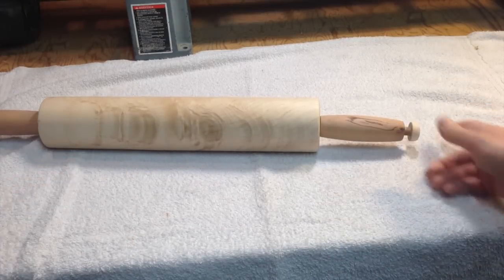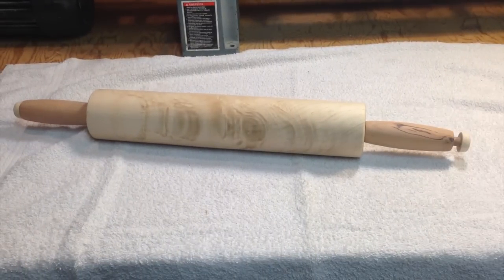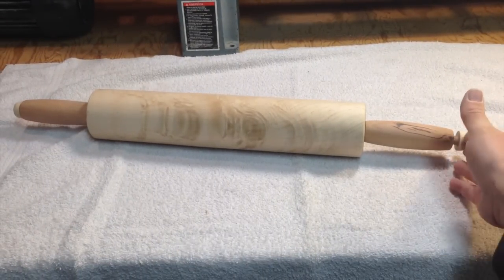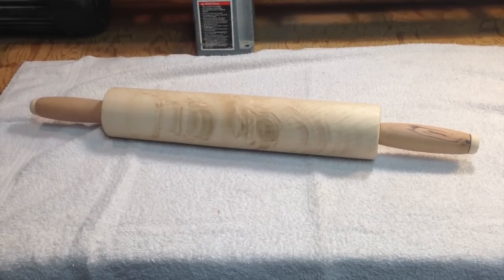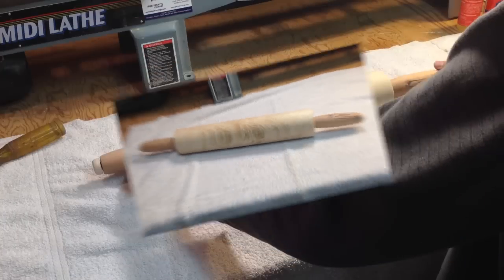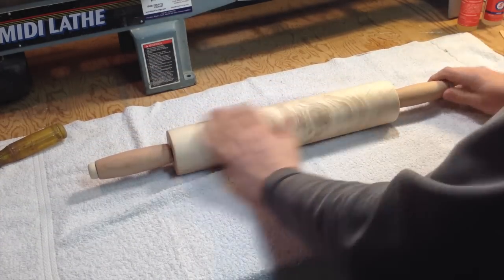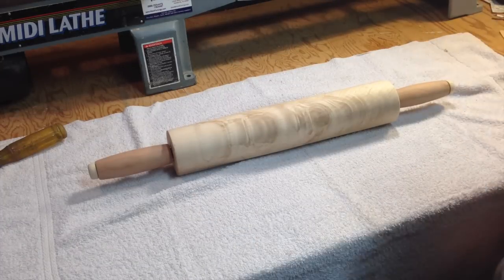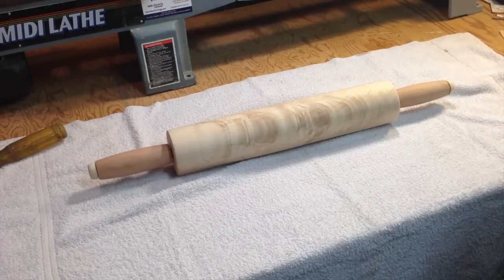That's about the size of it. I'll get this glued up and I finish my rolling pins with very simple mineral oil, just like you would a cutting board. Let's put some mineral oil on — just like with a cutting board. This is a lot of fun to see it just come to life.